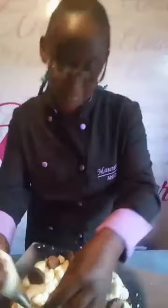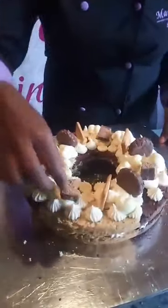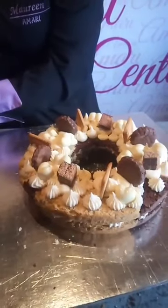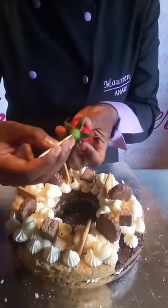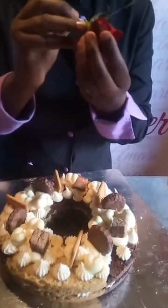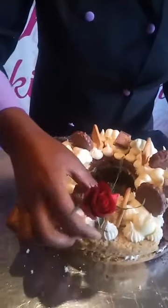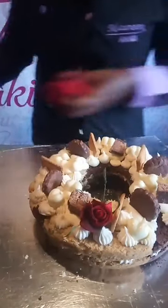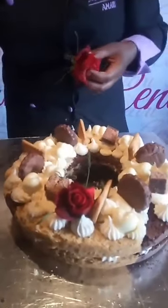I've basically stuffed a lot of stuff in there, and I'm asking myself where my rose can go. One way to handle roses: cut the end of the stem and stick a toothpick in so it can go inside your cake. I'm going to place it somewhere — there. I can find one other place for my rose; I think right there next to it.